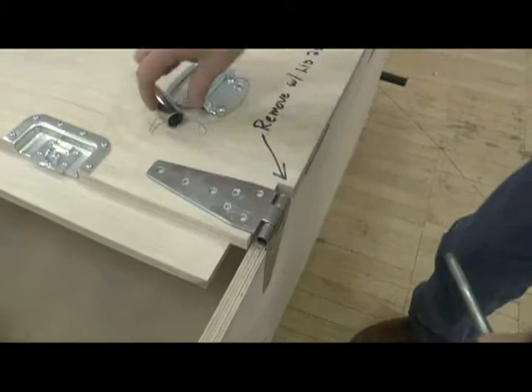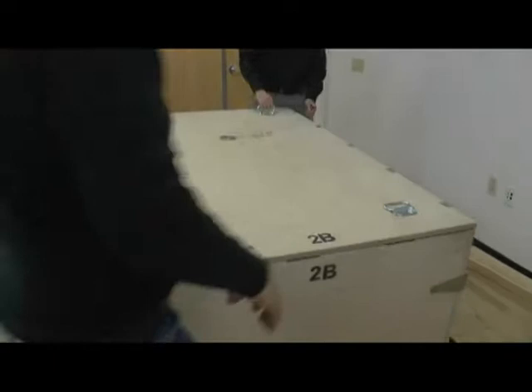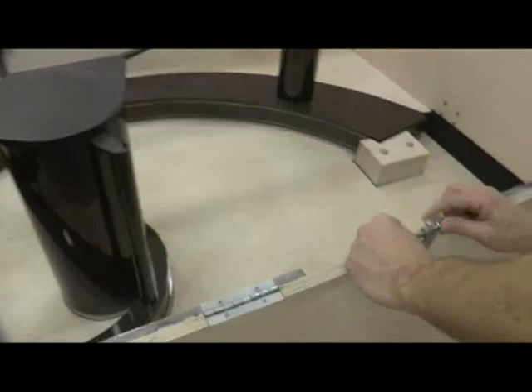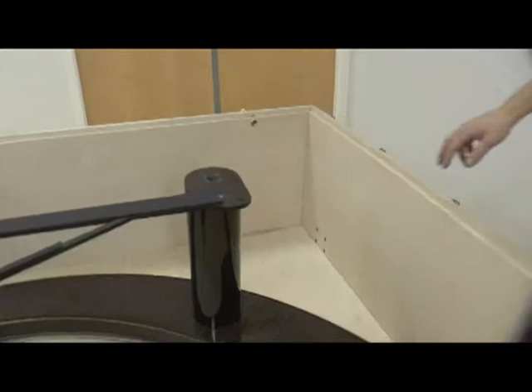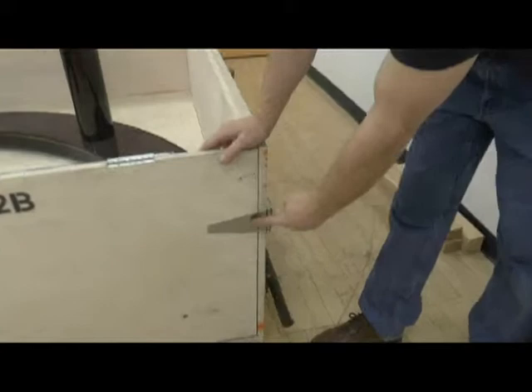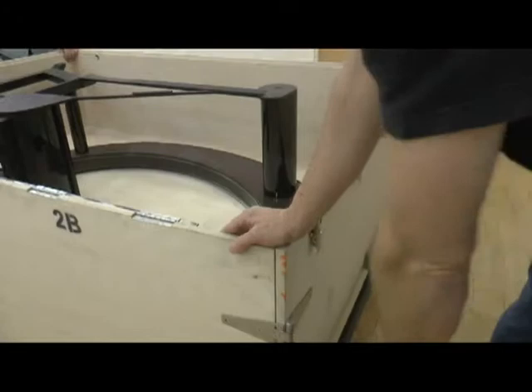Lid number two can now be taken off. At this time, the front ramp — labeled 3B — has two hasps on either side with bolts that must be removed, and the front ramp drops down.